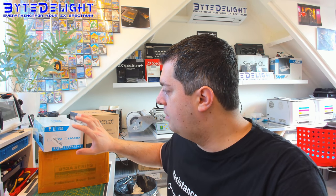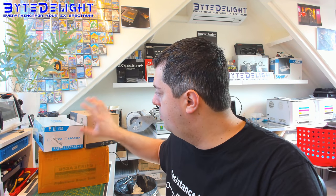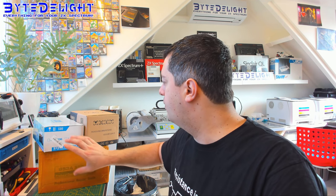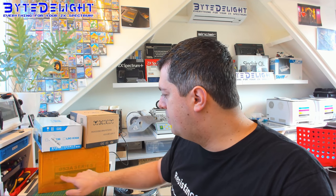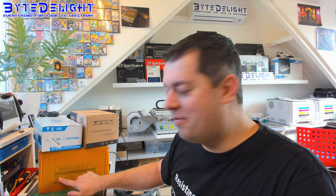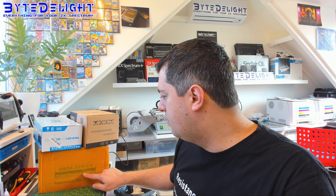Hey, welcome to this new video. Today I'm going to unpack some new solder tools — a solder iron, I think this is a hot air station, or maybe I'm mistaking the two, I have to check. And there's a desoldering station, which is needed for BGA soldering. So let's unpack those.